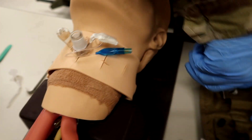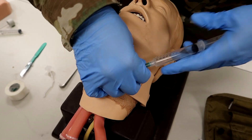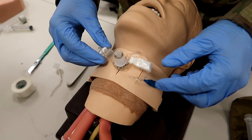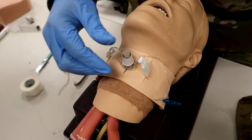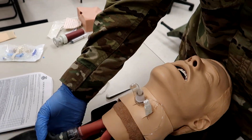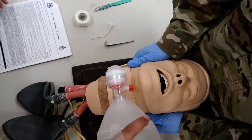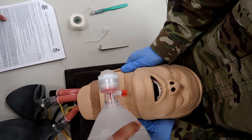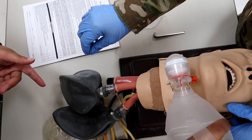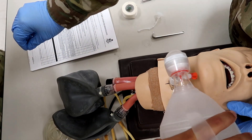Now that he's got that in there, he's going to inflate the cuff with 10 milliliters of air. It is inflated. Now he's going to direct his CLS to ventilate the casualty twice with the BVM. I'm going to go ahead and do that for him — ventilating twice while he auscultates to confirm proper tube placement. As you can see, we've got it, it's filling up with air. He's confirmed proper placement.